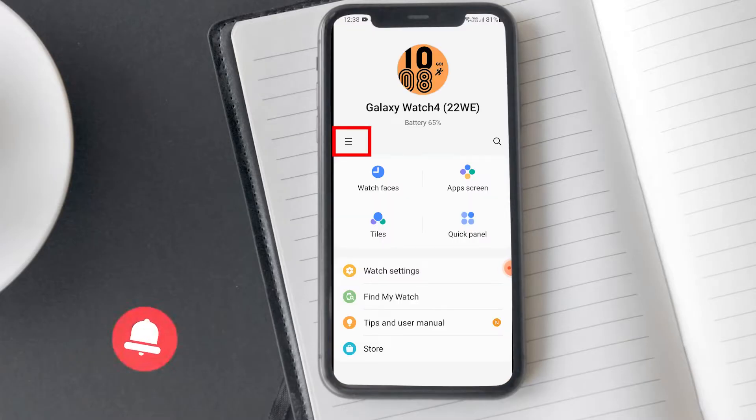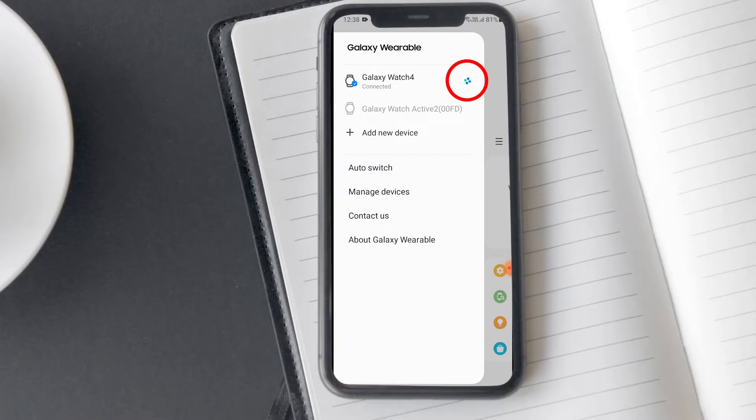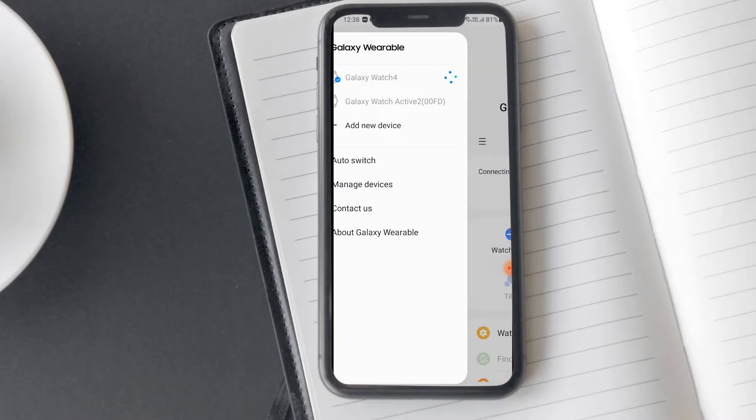Simply open the Wearable app and swipe from the left side of the screen. You will find a blue connected icon — tapping on it will disconnect the watch, and tapping on it again will reconnect the phone to your watch.